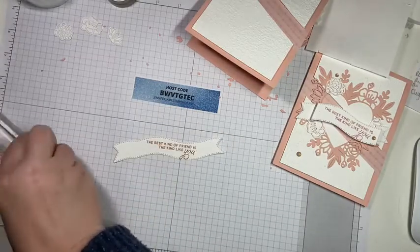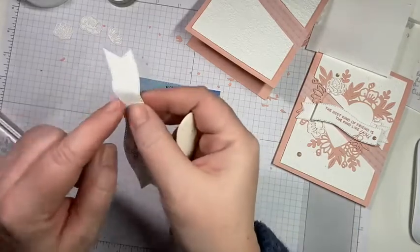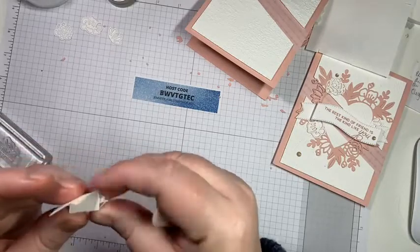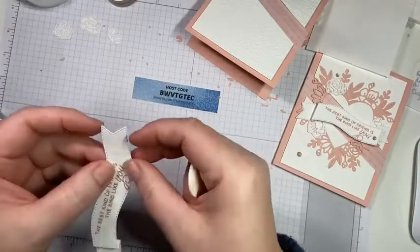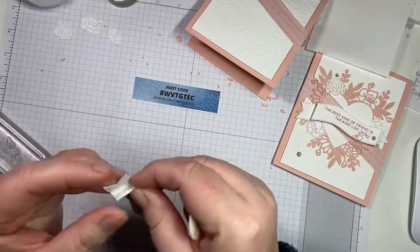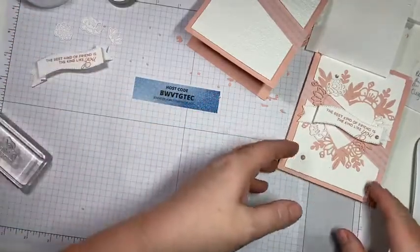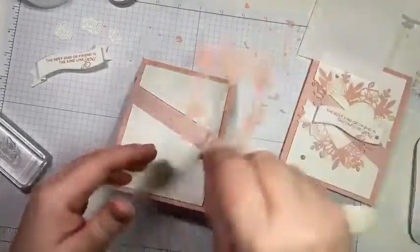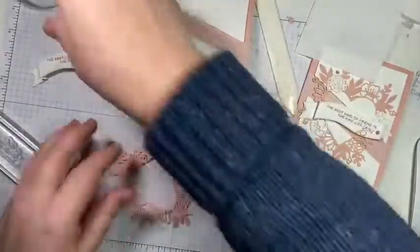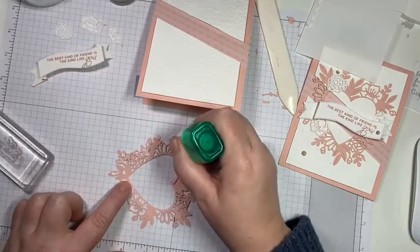This die does have score lines, so we're just going to fold it gently along those score lines to make a little banner. You can just kind of guide the paper to fold and create a banner just like that. Now we're going to pop that to the side and bring in our heart and just glue it down. Simple as that — super easy, simple card. I'm all about simple these days.